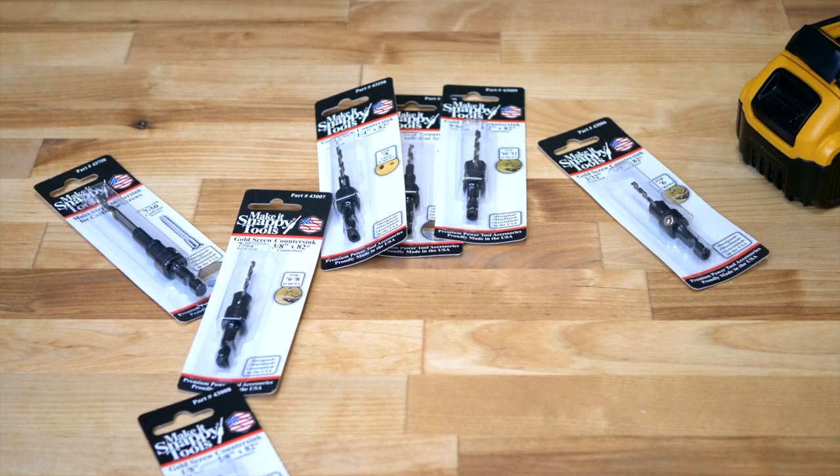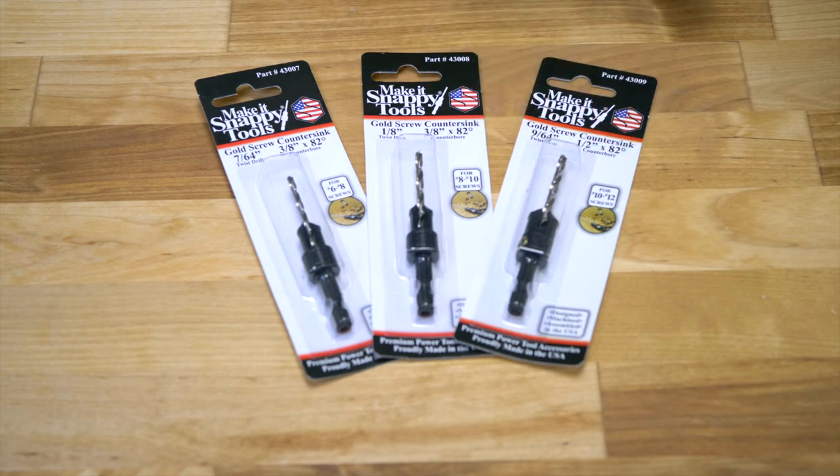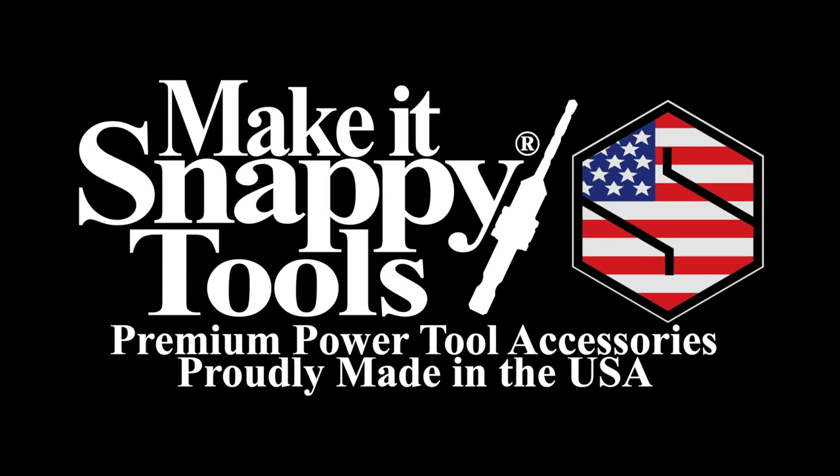Various individual sizes are available — just match the bit to your project needs. Premium Power Tool Accessories, proudly made in the USA. Make It Snappy Tools.